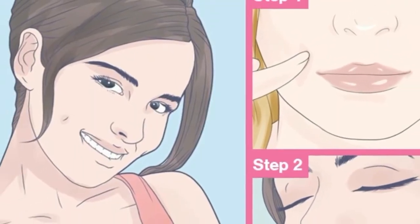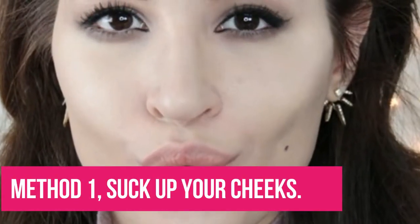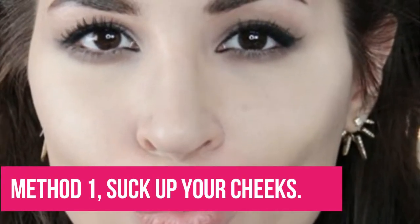Let us discuss how to get dimples naturally without surgery. Method 1: Suck up your cheeks. Pull in your cheeks to make hollow cheeks. Do this day by day for 10 minutes. This practice has not had any demonstrated outcomes, so whatever we can say is there's no harm in attempting to get dimples normally.